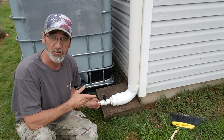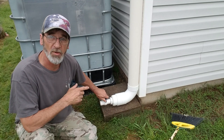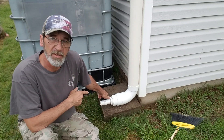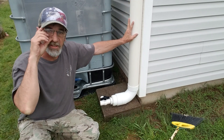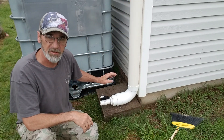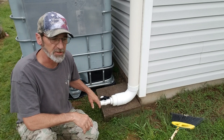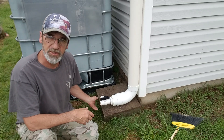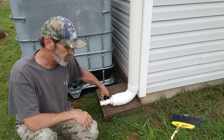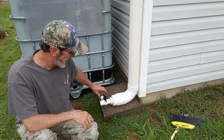Basically what you do is — when it starts to rain, I'll come out here and go ahead and open this ball valve up. That way all that rainwater coming off the roof will come down here and just keep flushing. When I come out here and check it and it's got some good clean water, I'll go ahead and shut this ball valve.